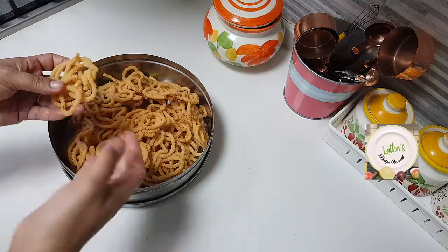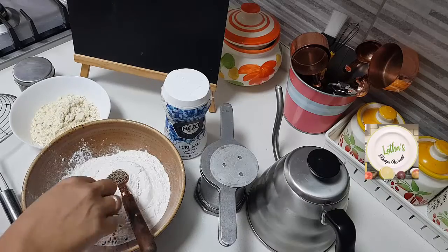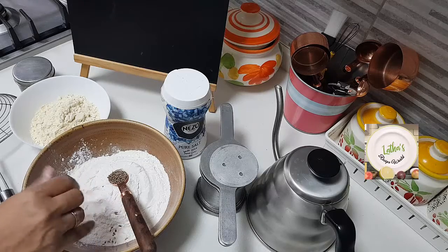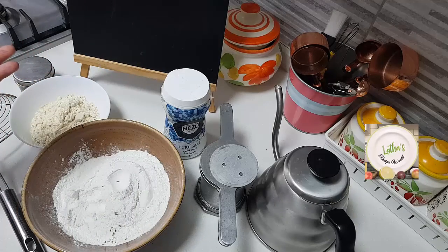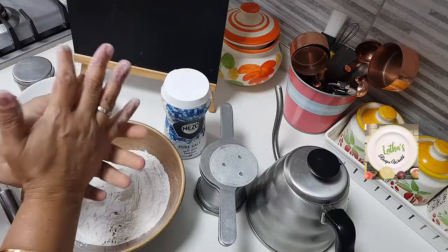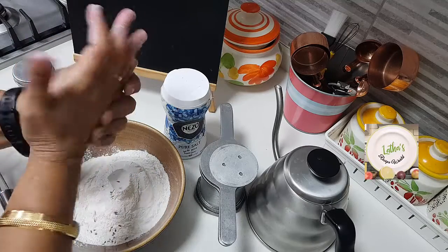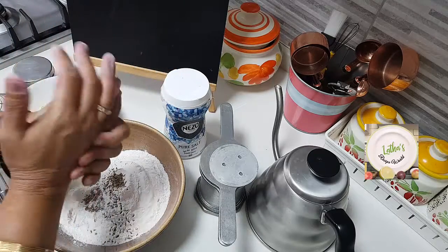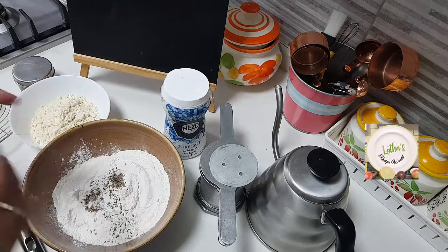Very crunchy. Let's have a look at the ingredients. I have taken here one and a half cup of the rice flour. The rice flour I have used is a normal idiyappam powder - the Nirapara one that I am using. I have not done anything special - this is the store bought rice powder. One and a half cup I have taken. Half teaspoon of jeera, I'm just crushing it between my palms and adding it so that it leaves its flavor more.